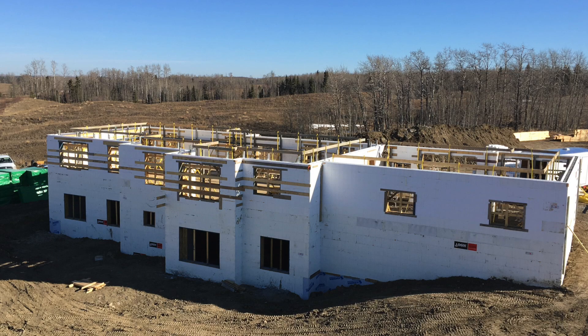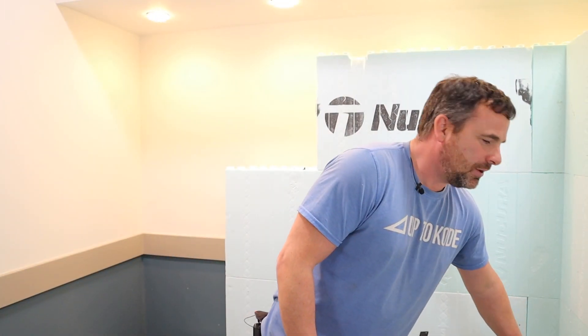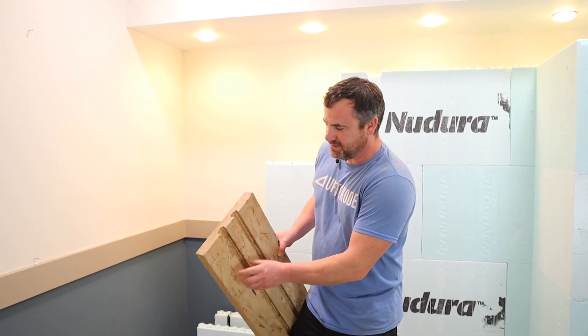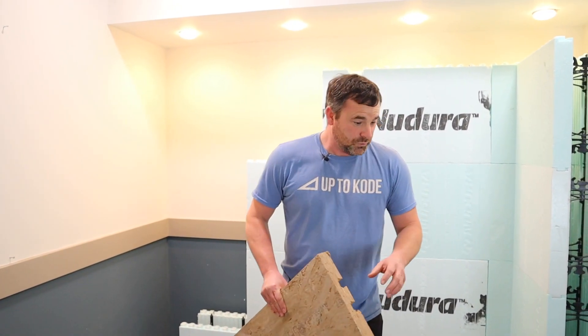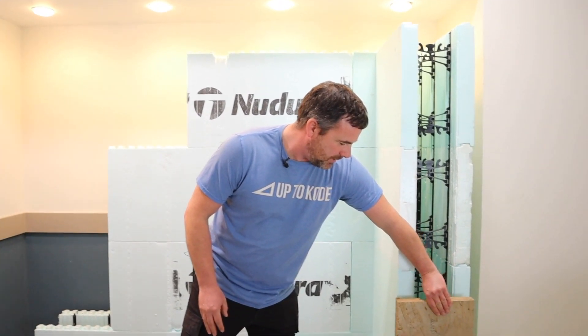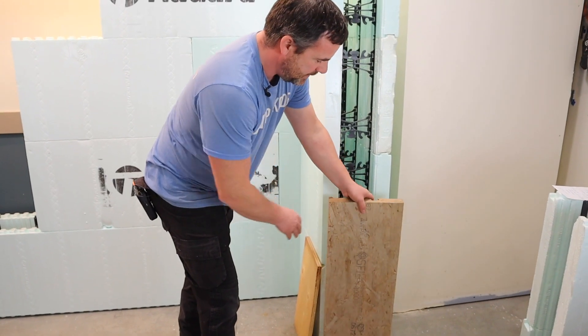First of all you're going to build your ICF structure. You're going to go right past the floor because ICF is not just for basements — you go right to the roof. A question you may have is how do I get my windows to seal? Your buck material matters. Nadura has a product that's a buck with dovetails in it, which makes it super airtight because when you pour your concrete it actually pours around those dovetails, keeping it super airtight.